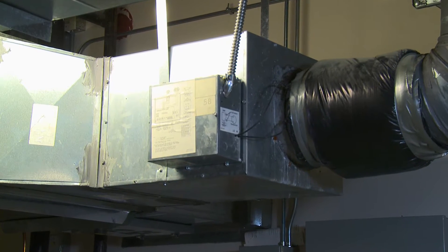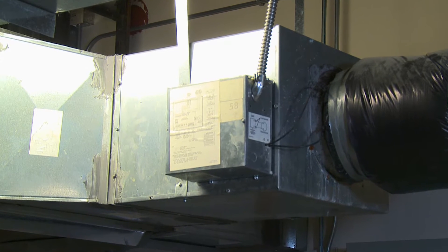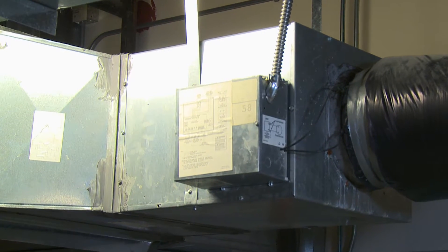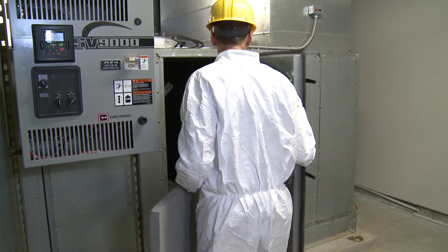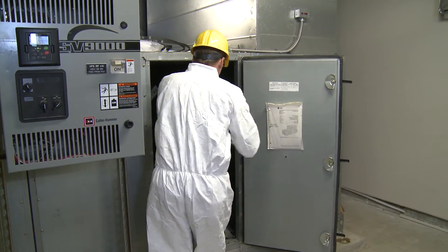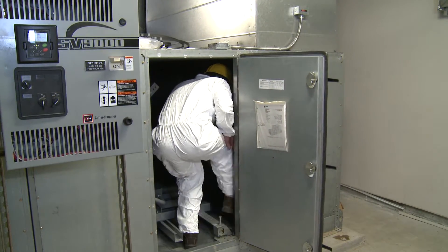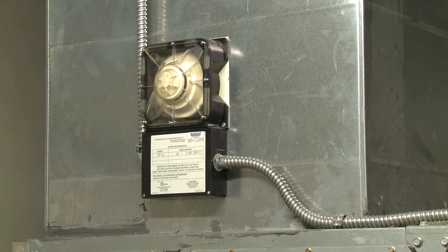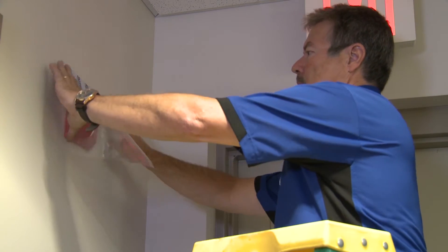For variable volume systems, blocking material is inserted upstream of the inlet to the terminal box to ensure coils and pressure sensing devices are not exposed to sealant. Air handling units must also be blocked with foam or other materials in order to protect sensitive mechanical components from the sealing process. Smoke detectors and sensors in the ductwork and throughout the building are protected to prevent contact with the sealant material.